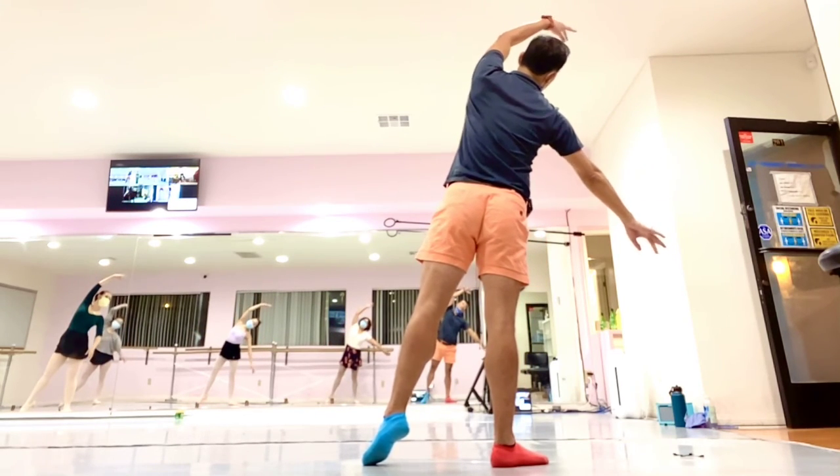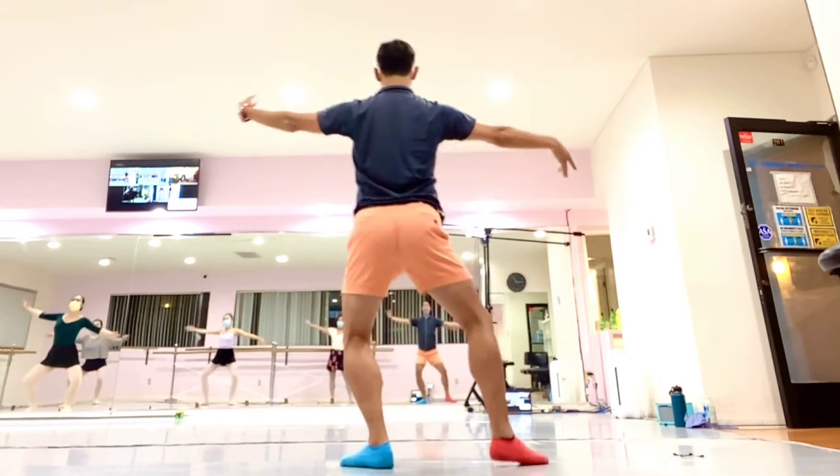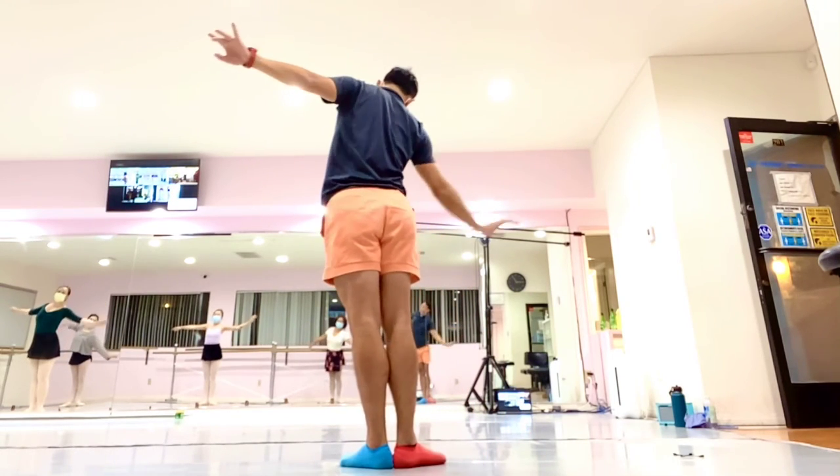One. Open arm. Plié. Back to the first. Look at the left side. One.